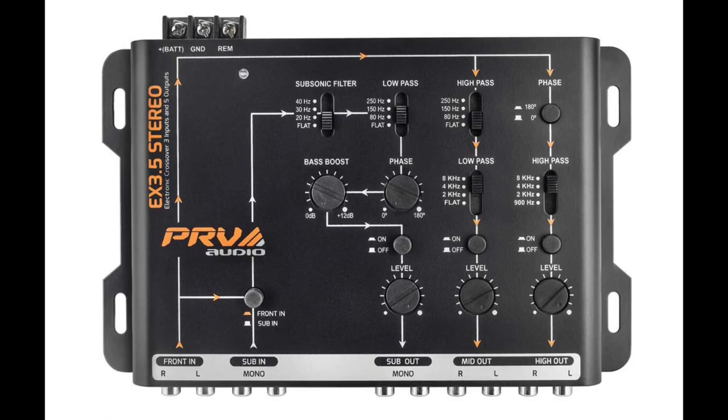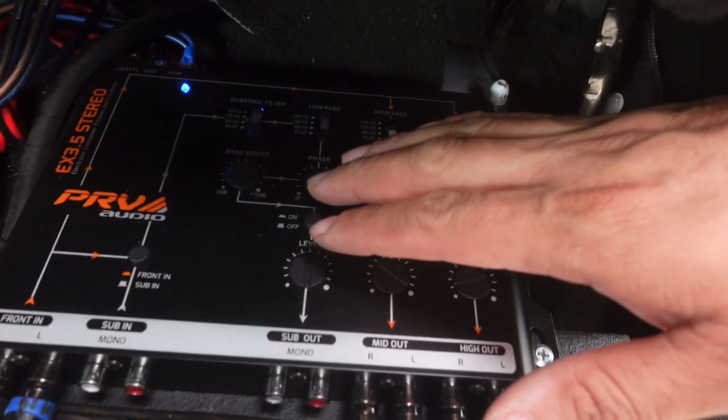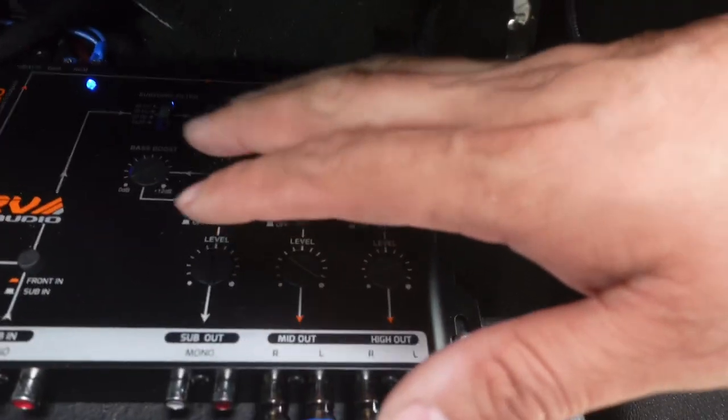What's good YouTube, welcome back to another video. It's your boy Mouse Man and today we're going to be discussing the PRV crossover and the best way to set it for your mids and highs if you have some in your vehicle. Let's get to it. Today we're going to talk about the PRV EX 3.5 stereo.